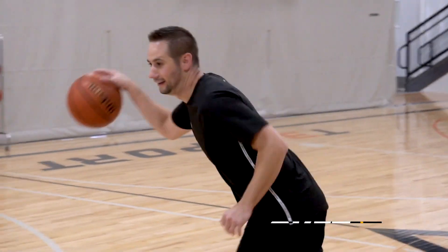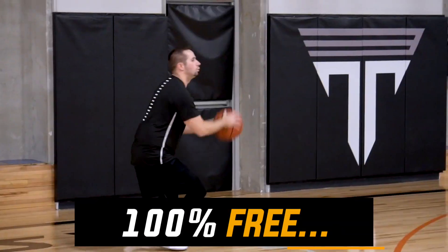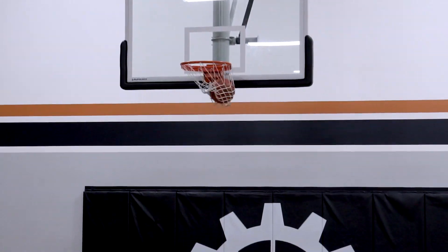But before we jump into it, click the top link in the description down below and get free access to my Instant Buckets workout. This is a quick five-minute scoring workout that's gonna turbocharge your scoring average because it's really game-specific actions. 100% free, instant access.